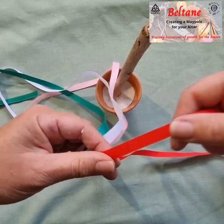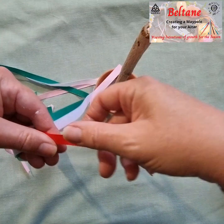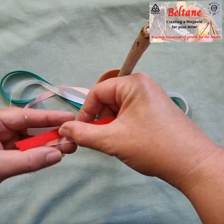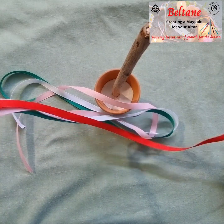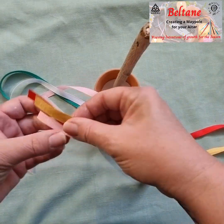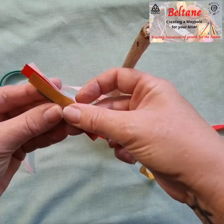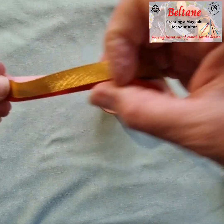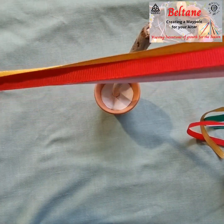Next, get all your ribbon lengths and put them all together. Find the halfway point in them.